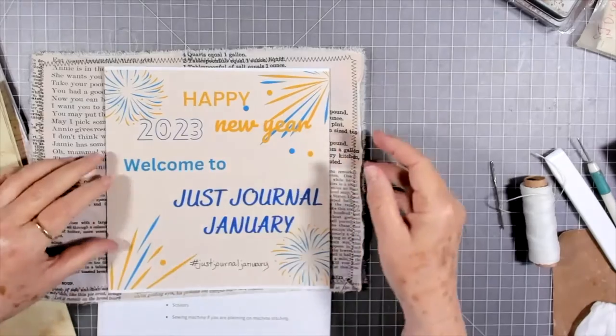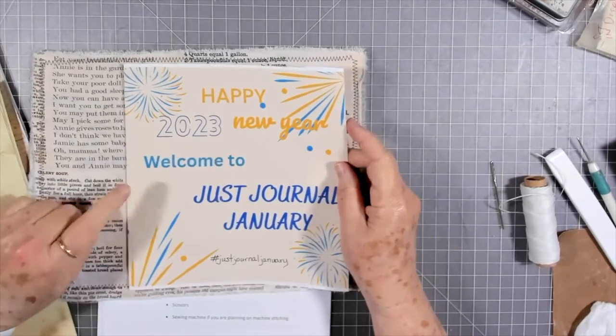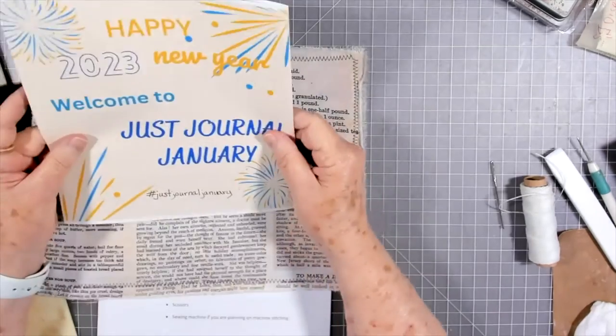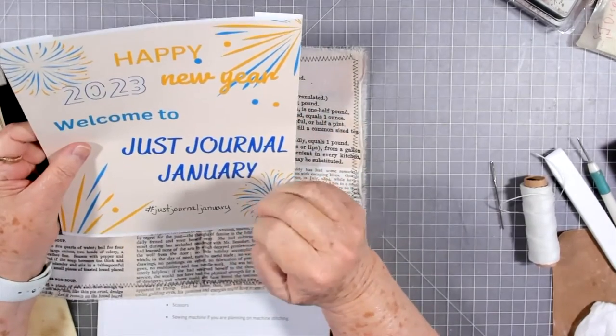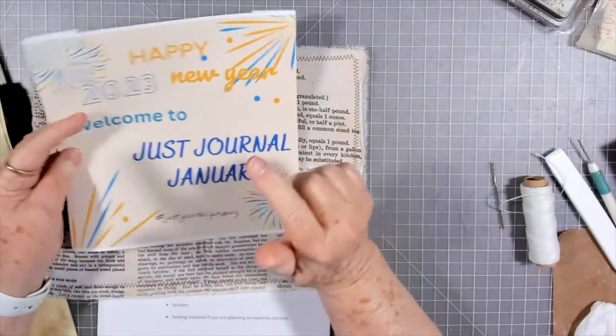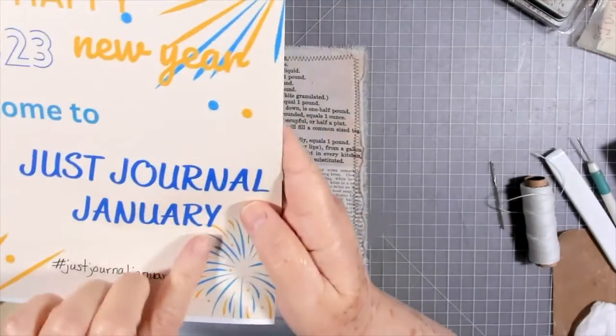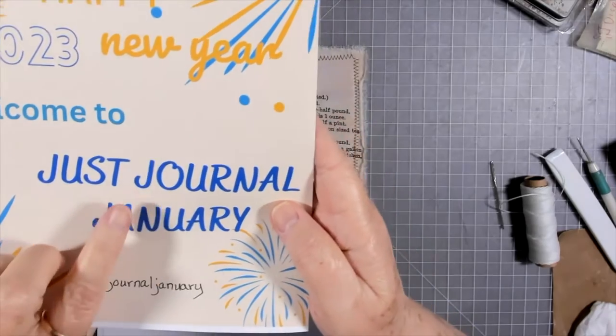Hey guys, this is E with Scrapbooking with Me, and we're going to work on our Just Journal January. Now, some of you got a little bit confused, and I can see why — it was probably my fault. This is Just Journal January, not Junk Journal January.